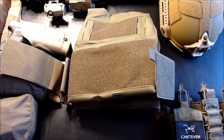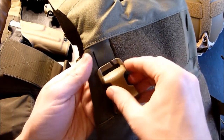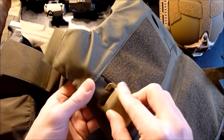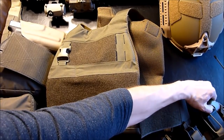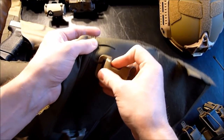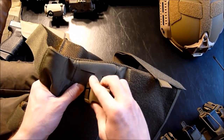I did order the chasm buckles — these are not included with the Slickster, so you have to order them separately so that you can attach a chest rig or a panel. A lot of people are making panels now. So you can slide these in there — I'll do the other one so you can get an idea of how it works. This will look a lot better once it has plates in it, but I don't have any right now so we'll have to make do.